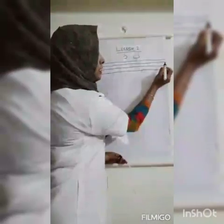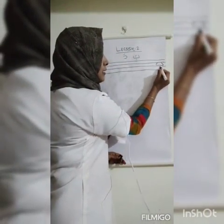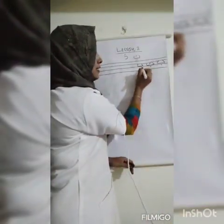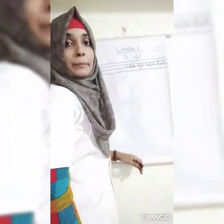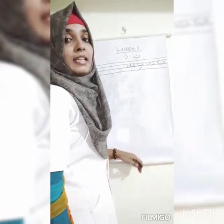Listen: this is Ba. Then with fatah we say 'ba'. Then put kizar and we say 'bhi'. Then put lom and say 'bu'. So the pattern is: ba, bhi, bu. With fatah, kizar, lom — we get ba, bhi, bu.